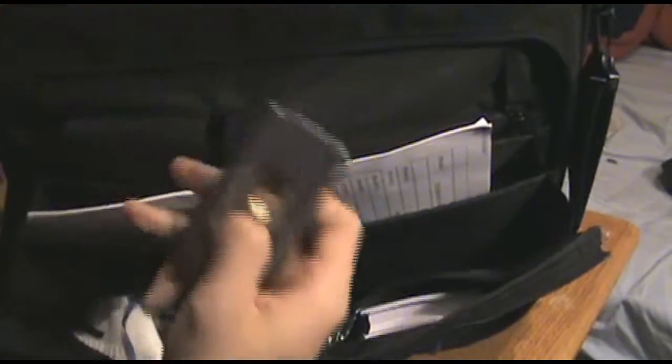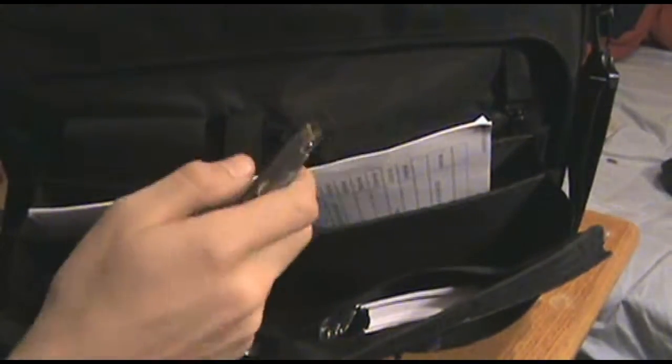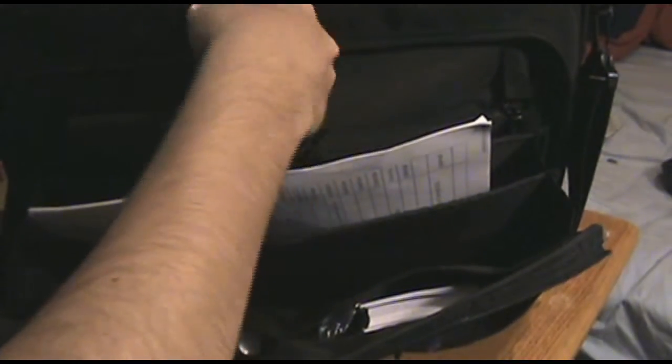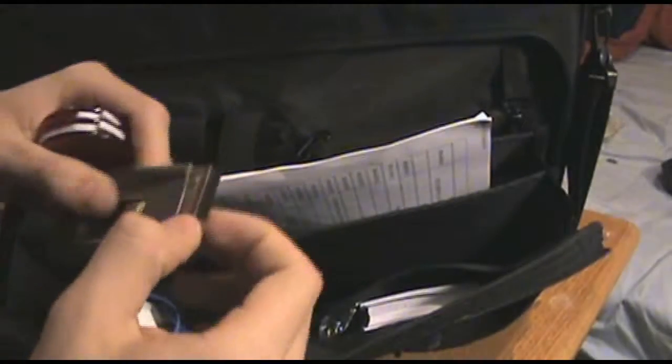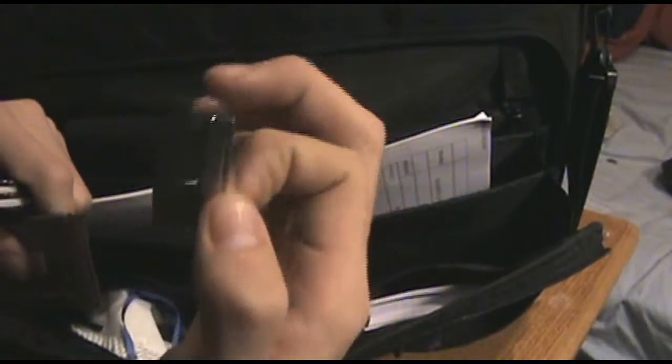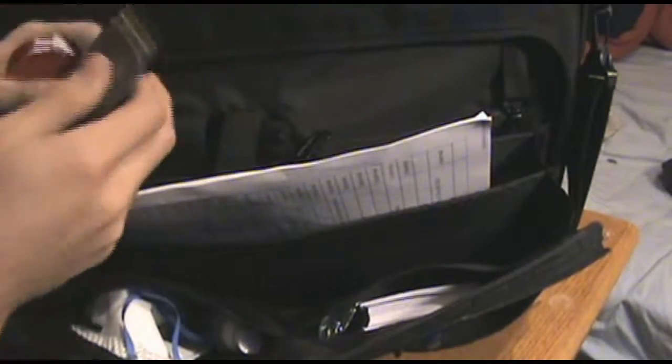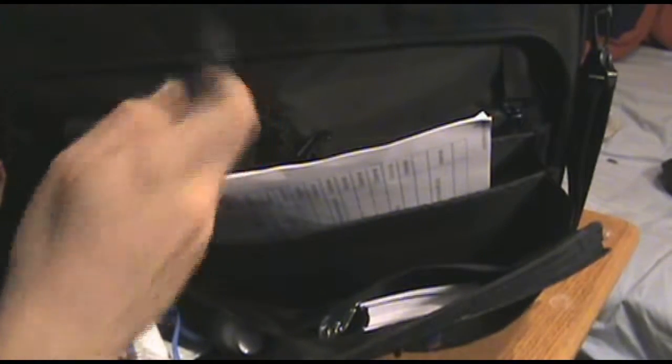In the next pouch — which is supposed to hold a cell phone — I have two items. One is a box cutter. You never know when you're going to need a knife; it's a backup. It's a simple box cutter with razor blades, which you can buy in packs of 100 for about $10.